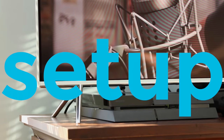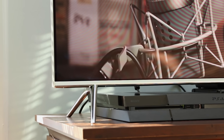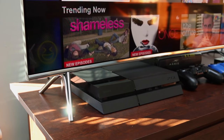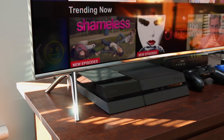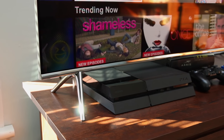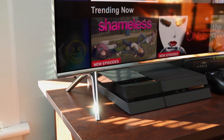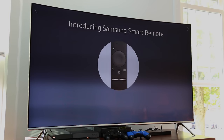As someone who doesn't particularly like to tinker with TVs, one of the biggest aspects I look for is user-friendliness. And that all begins with the setup. I was floored by how easy the setup was on the KS8500. Unlike many TVs, you don't even need a screwdriver. Just slide the feet in until they lock, and it's ready to stand.